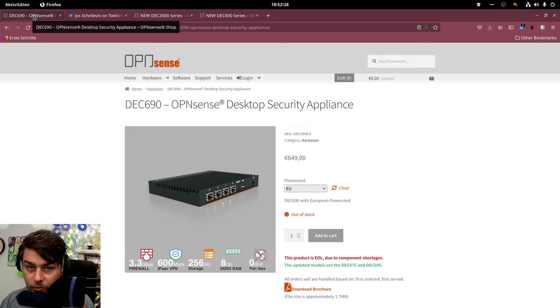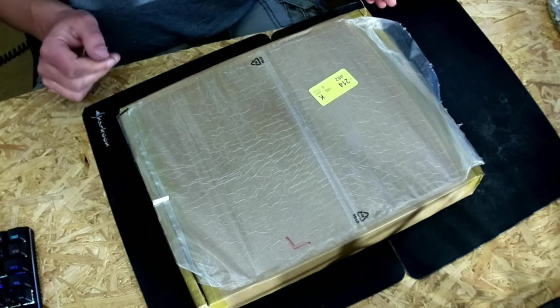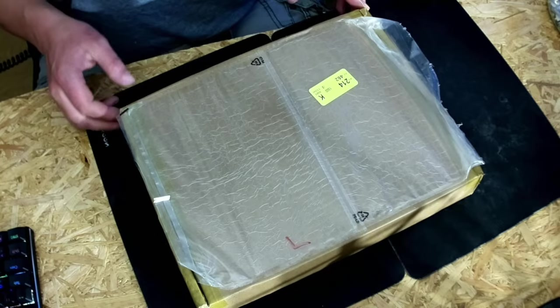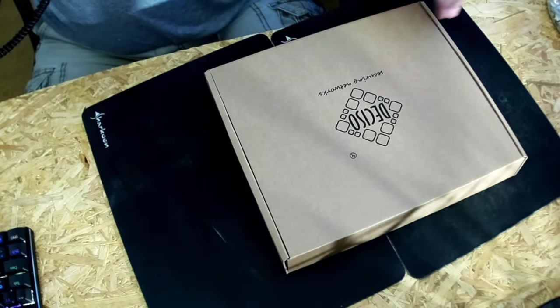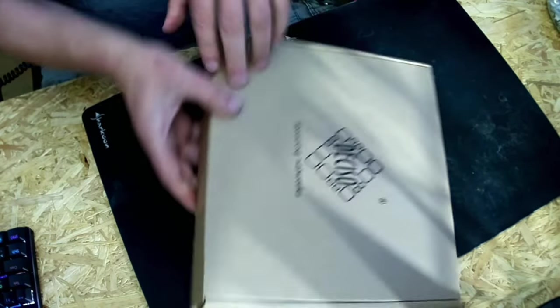This is what the old DEC 690 looked like, and now we're going to have a look at the new DEC 695. I'll redirect my camera for the unboxing. Here's the package I received today — I've already sliced it open but haven't opened it yet. There's another package inside, which is nice.